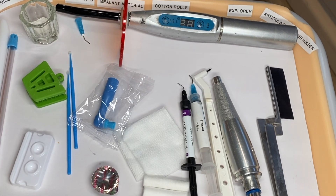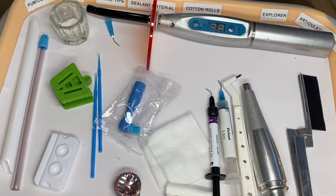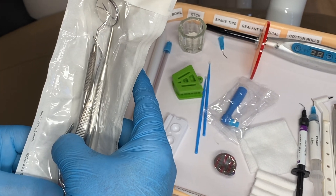This is our setup for our sealant. This is our basic set with our mirror, explorer, cotton pliers, and air water syringe.